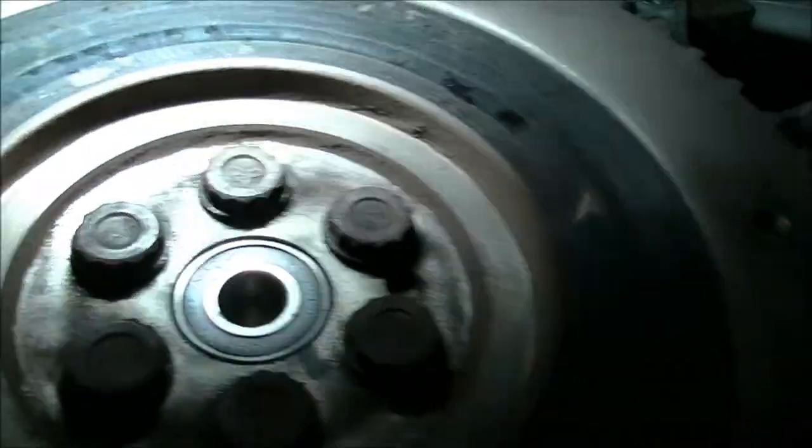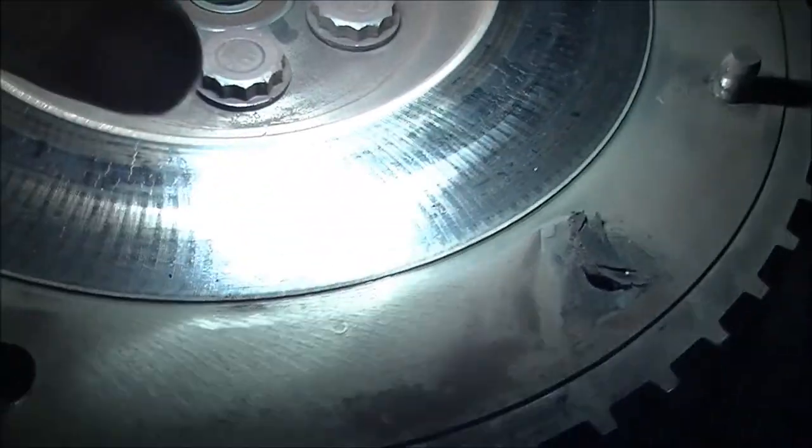Yeah, we'll take that off and get that machined up. Can you see the cracks in there? Yeah, you can see the cracks there. This is going to lead to a shudder eventually and it won't drive nice. You can see there's a hot spot there - see that one right there - there's another one.